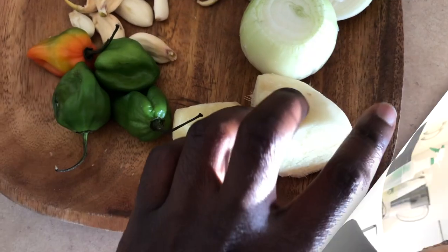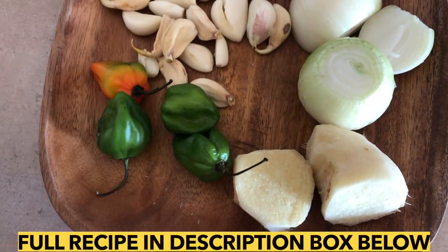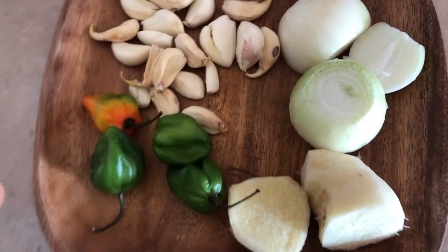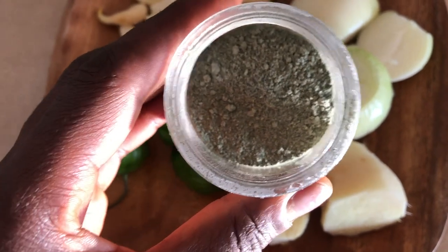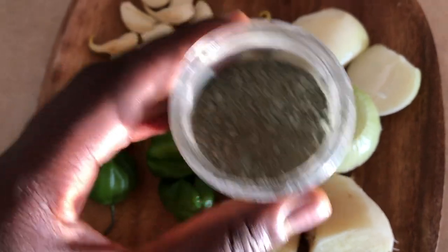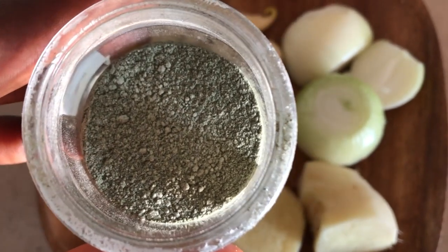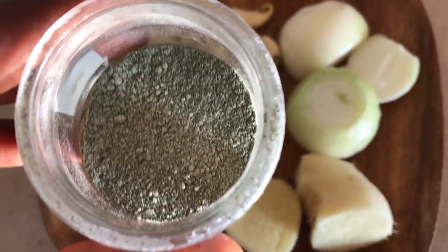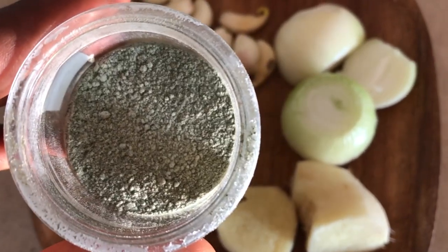These are the ingredients you're going to need: ginger, onions, about two bulbs of garlic, and scotch bonnet pepper. All quantities will be in the description box below. For my fish substitute, I'm going to be using a blend of nori and dried mushrooms that I pulverized in my coffee grinder, so it makes a nice green powder — you can't really see it that well, but it's going to add that umami, fishy flavor we're looking for.